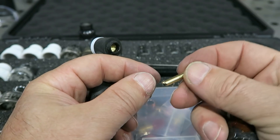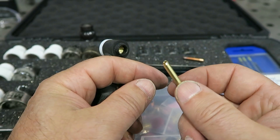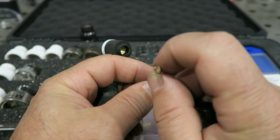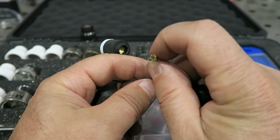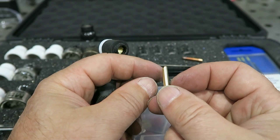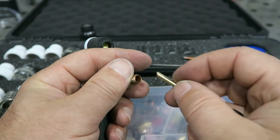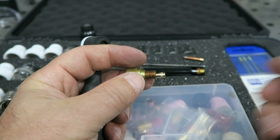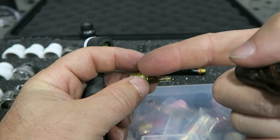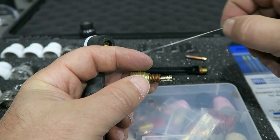This here is what they call a wedge collet. It doesn't have those slits, and the hole orifice on it doesn't change in size — it stays the same all the time. The way that it actually holds the tungsten is it's kind of tapered on the end, and as that thing goes inside there, it kind of just wedges itself sideways, holding the tungsten that way.